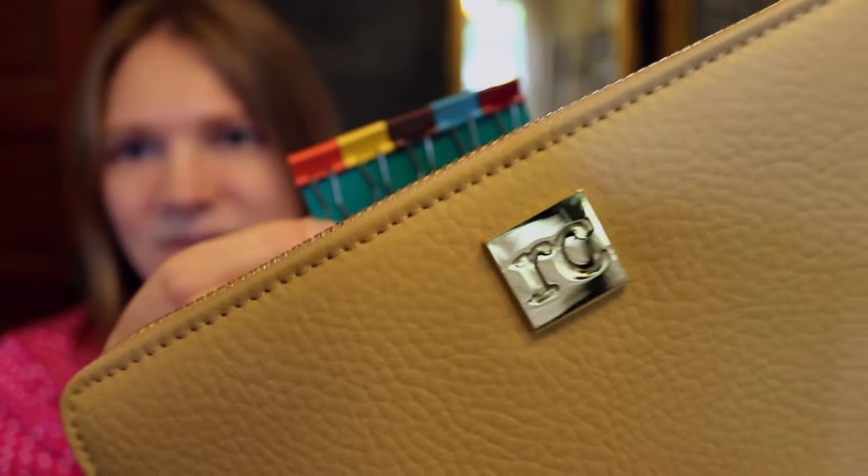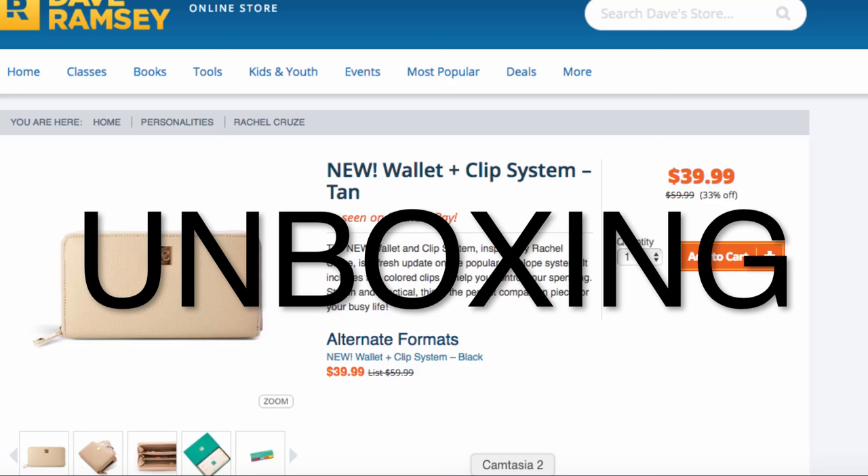Hey guys, it's Dana and I'm going to share with you the Rachel Cruz clip wallet that she just came out with. Jim gave it to me as an anniversary gift and I haven't opened it at all yet, so I'm excited to see it and share it with you guys.